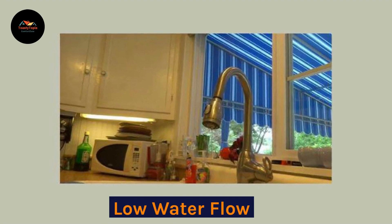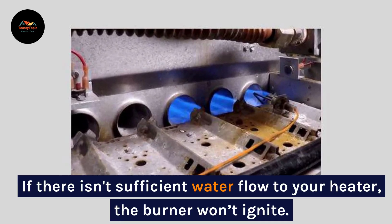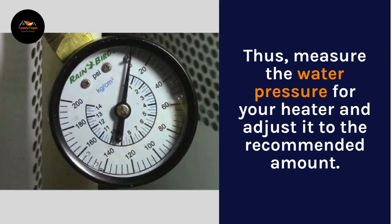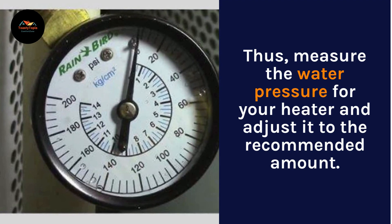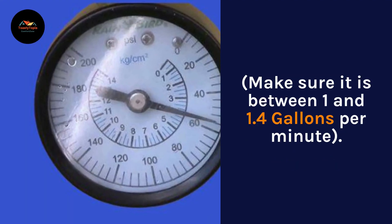Low water flow? If there isn't sufficient water flow to your heater, the burner won't ignite. Thus, measure the water pressure for your heater and adjust it to the recommended amount. Make sure it is between 1 and 1.4 gallons per minute.